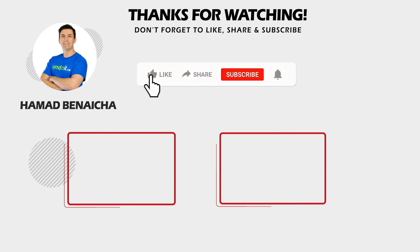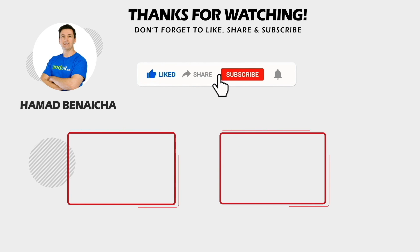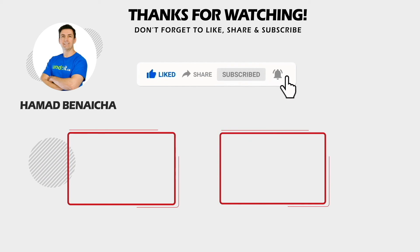Thanks again for watching, and I look forward to receiving your MacBook. If you liked this video, click the thumbs up button below, share it, and don't forget to subscribe. See you in the next video.